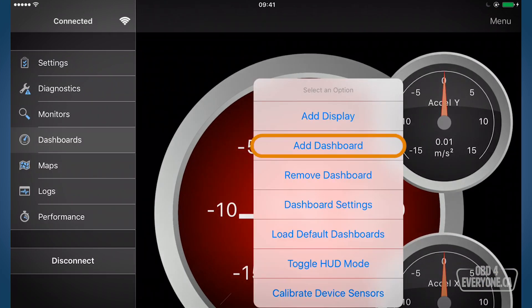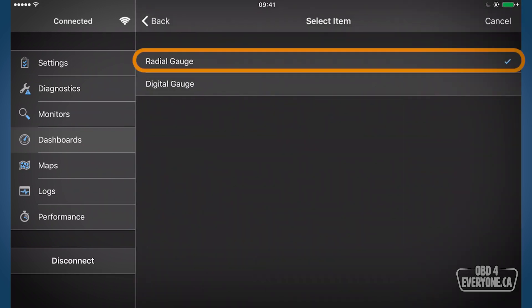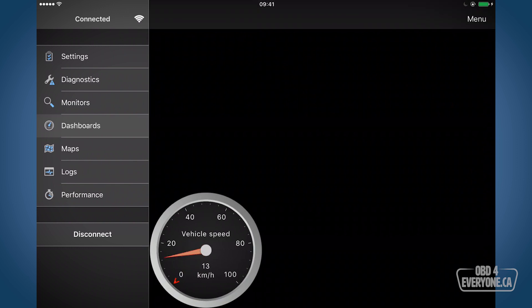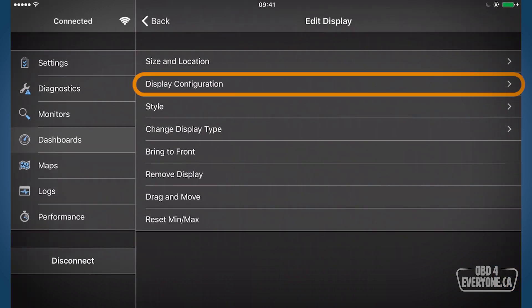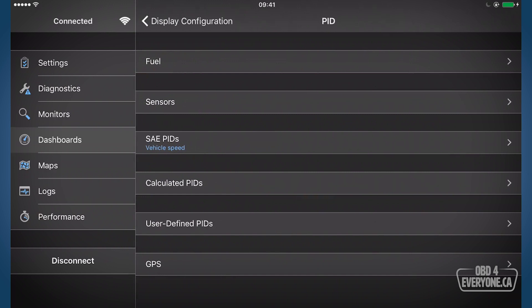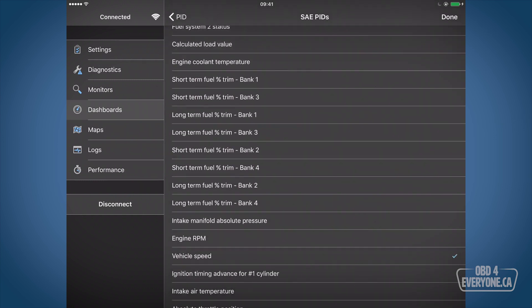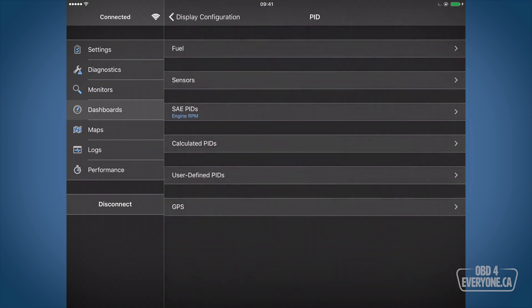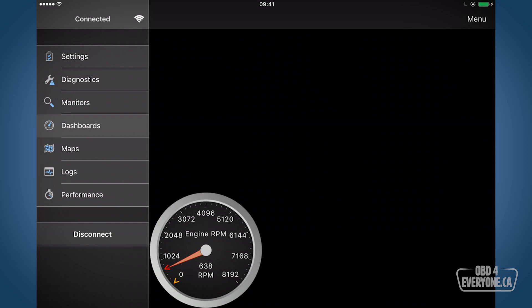Let's make our own dash. To do that we'll touch menu and say add dashboard. Now let's add a gauge — I want to add a tach. So we'll go to menu and say add display. I'm going to make that a radial gauge, go back, and there's our gauge. But we don't want vehicle speed, we want engine RPM. So we will touch and hold, then under display configuration and under PID we can select different PIDs. The PID for engine speed is an SAE PID — we'll select engine RPM. Back out and there's our engine RPM — however it looks to be a mess, going from 0 to 8,192, very cluttered.